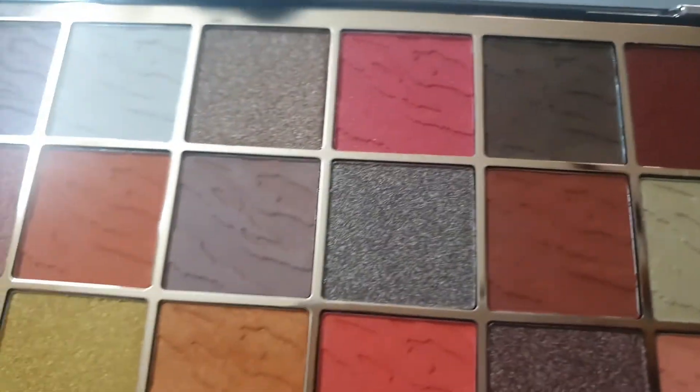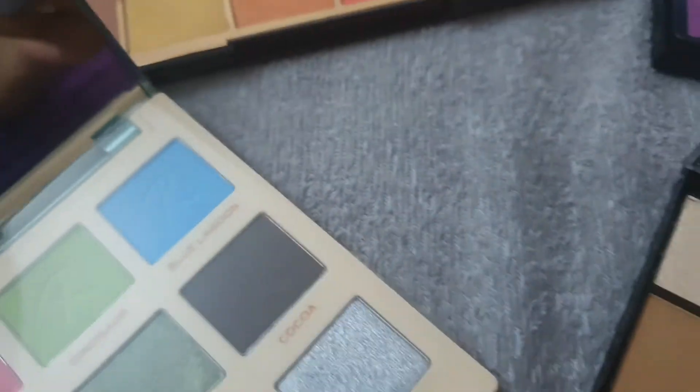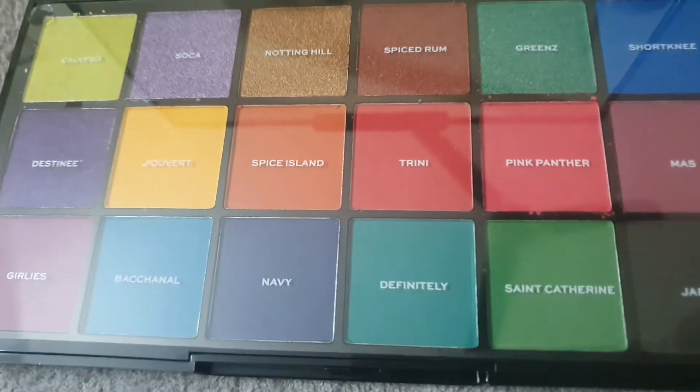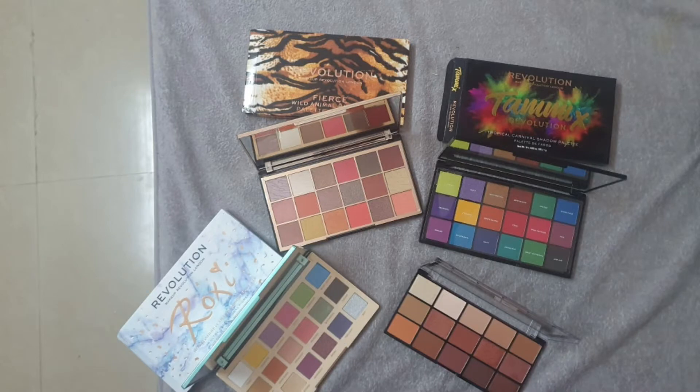All four palettes I've bought are legitimately different from each other — not one is similar to another. Since I'm on a budget, I wanted to save money while getting variety. That's pretty much it! Let me know in the comments if you want to see different eye looks or a detailed review of each palette, and tell me which palette is your favorite. See you in my next video, bye, take care!